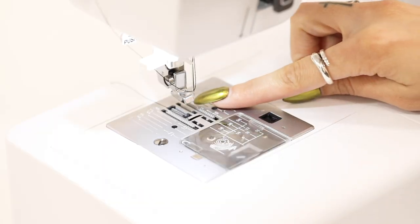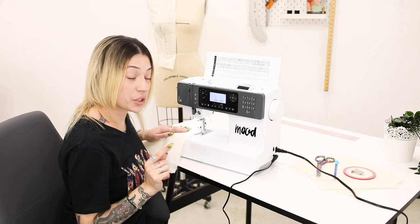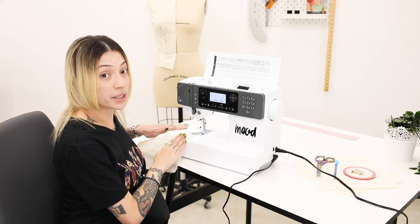There's no need to tug on the fabric. The hands are your ultimate guide, so be sure that when you're sewing you keep your hands clear of the needle.